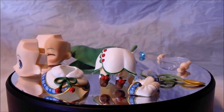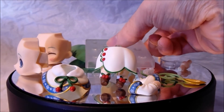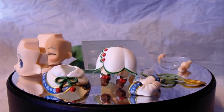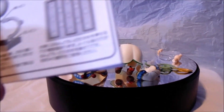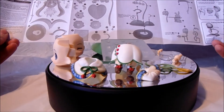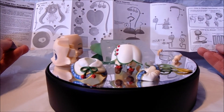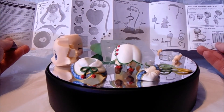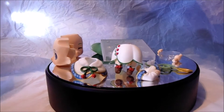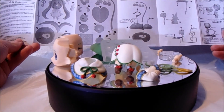Obviously she comes with the stand as well, like the usual stand you get with Nendoroids. Also, if you're not familiar — as I've told you guys loads of times — if you're not too sure how to put it together, which you probably won't be because it's quite tricky, you have a massive booklet to read and figure out which goes where. On the other side there's just more diagrams and how to do it.